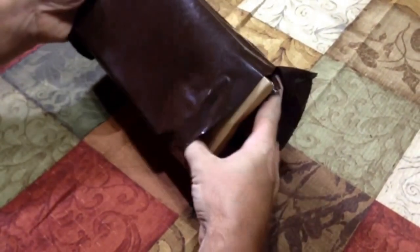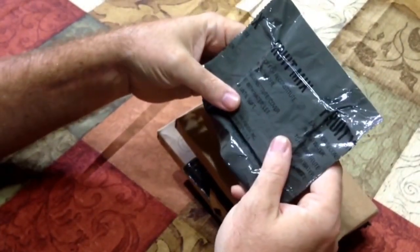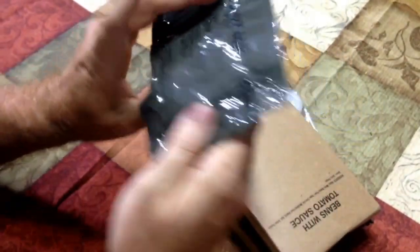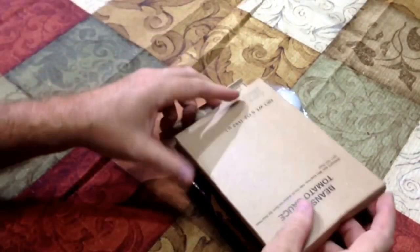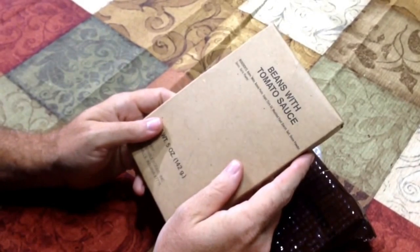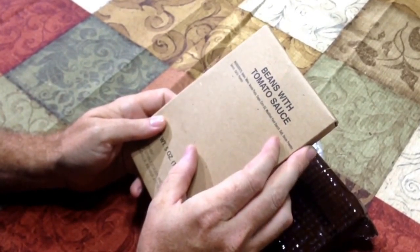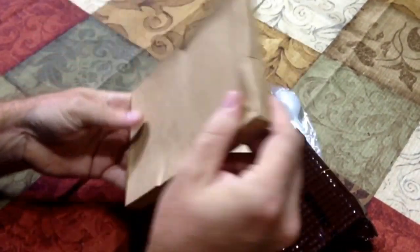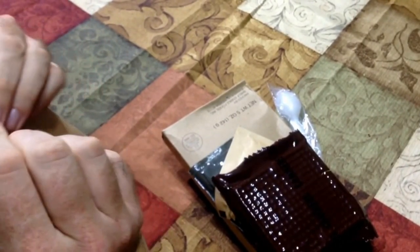All right, first of all we have the fruit mix — this is dehydrated fruit mix, you can either dehydrate it or you can put it with water. It feels kind of crunchy. I don't see any date on it, probably because it never goes bad. We got beans with tomato sauce — beans, water, tomato paste, sugar, corn oil, modified food starch, salt, onion powder, spices, garlic powder. That sounds downright ugly. It's stamped in the box but I just can't make the date out.